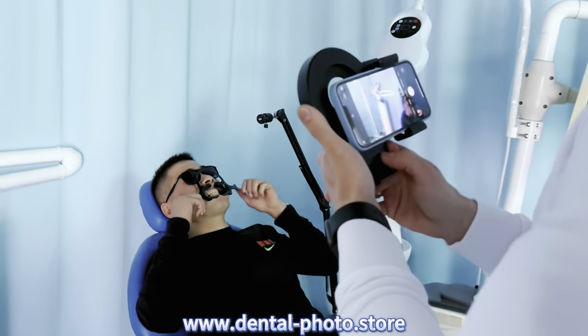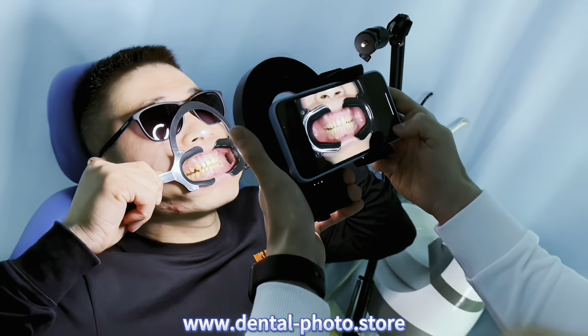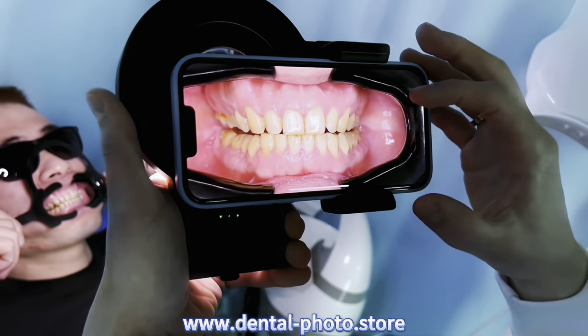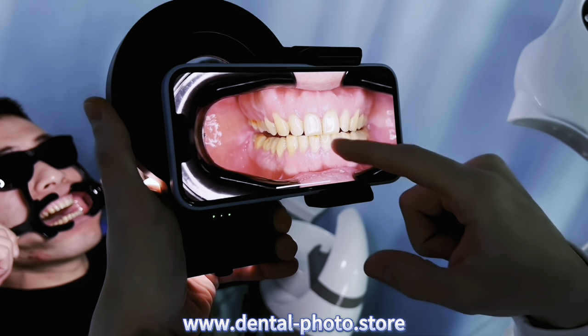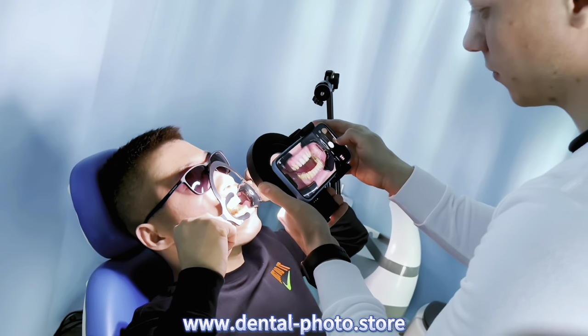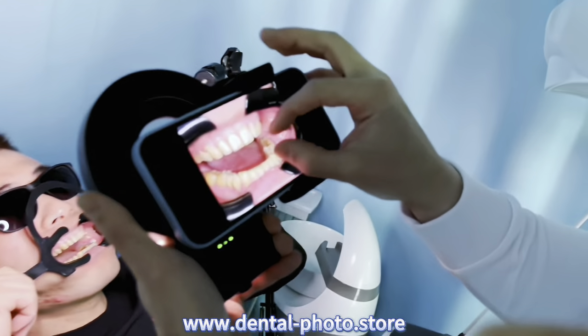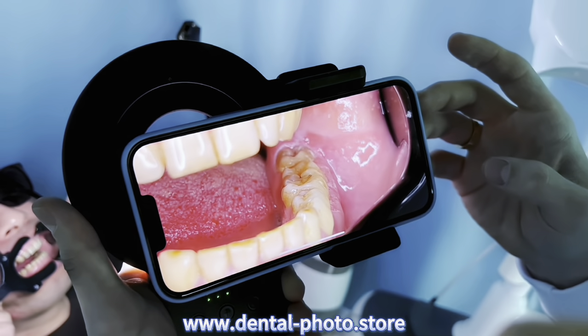I'm going to use the cold light on the maximum brightness. And first of all let's take a photo of the front teeth. As you can see the light is sufficient to illuminate the whole oral cavity including the molars. And now let's take a photo of the molars. Here as you can see the quality is really good. So this is the best solution for dental photography.